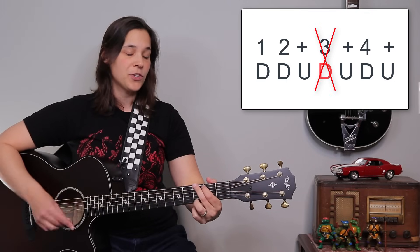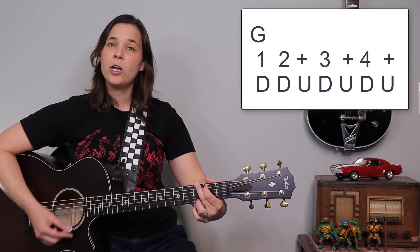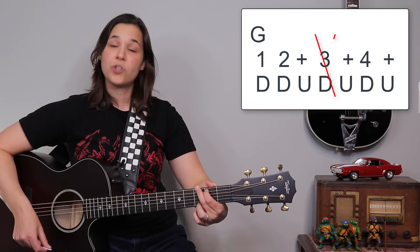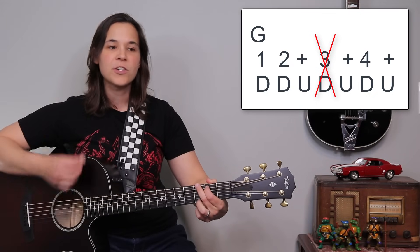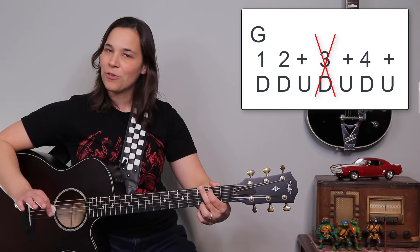So that strumming pattern — we were just doing one, two, and three, and four and. It's the same strumming pattern except when you do the down strum on the three, you're still going to strum down, just don't hit the strings. People get really caught up with these syncopated patterns. You've already played the pattern — just don't hit the strings on the three.